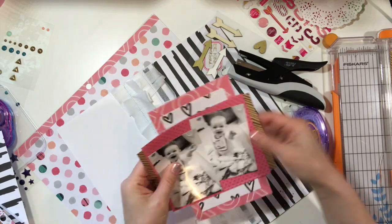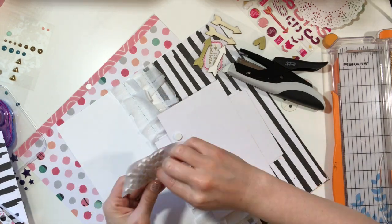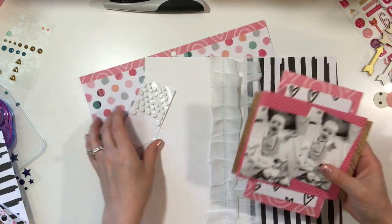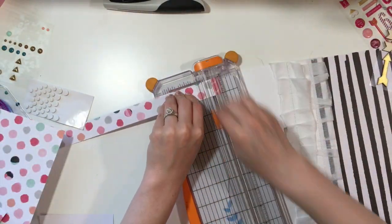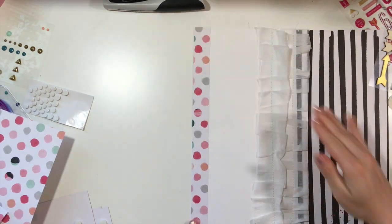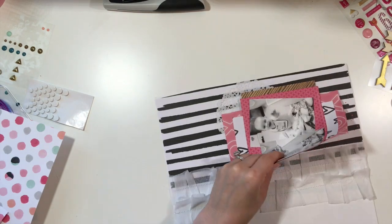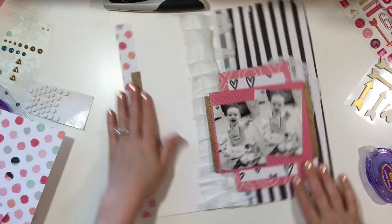I'm just going to adhere my layers together. Because one side is going to be fluffier than the other and I need to match that height, I decided to pop one side up on pop dots. This is a common problem of mine — I took the sticky back off of the pop dots, so I'm not really going to be able to place anything underneath unless I pull them up. So be careful with that. I knew I wanted a doily under there, and then I realized I'm not going to be able to layer any ephemera under that side because I already adhered it down.